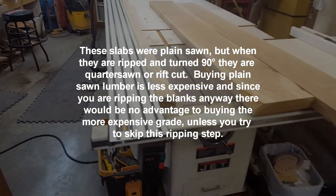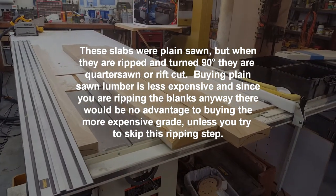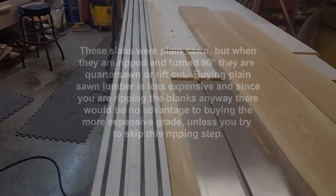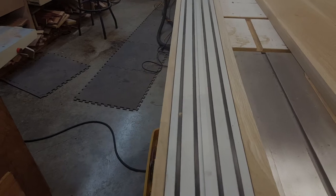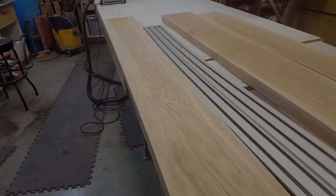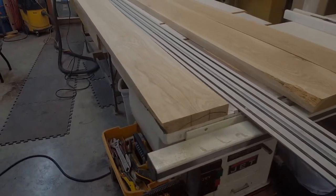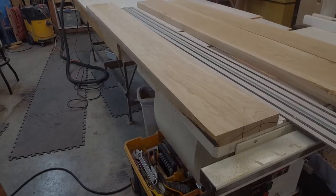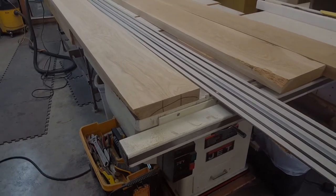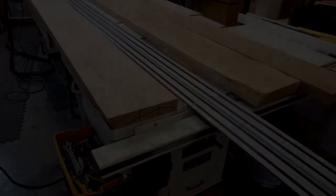To be able to rip these things, you need a straight edge. The first two were easy to just run through the joiner. This piece had quite a bit of a crook to it, so I used my track saw to put a straight edge on it. Now it doesn't even need to go through the joiner — it's ready to go to the saw and get turned into the first three strips for the glue-up.